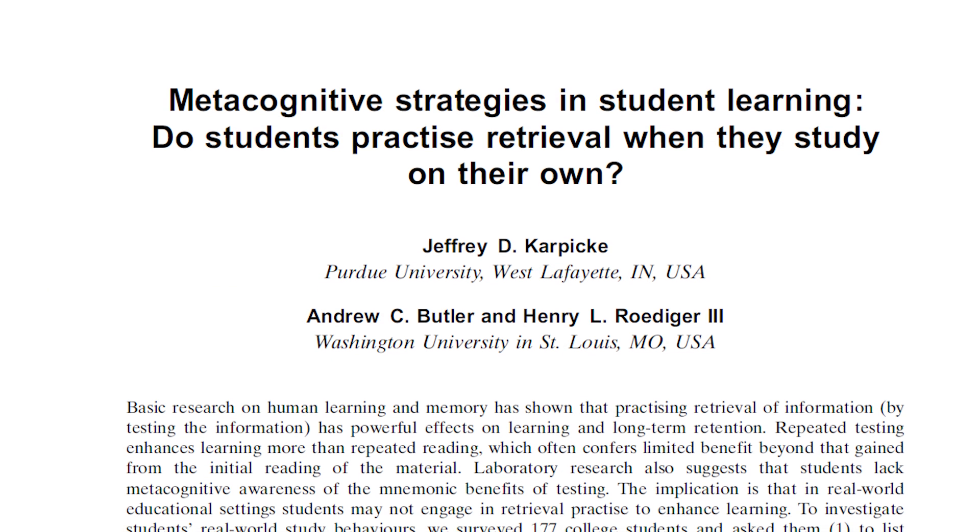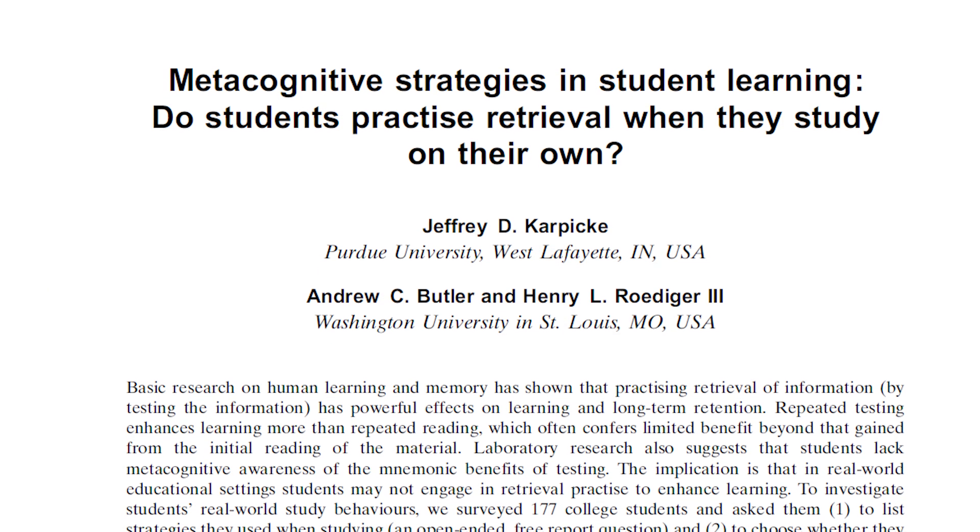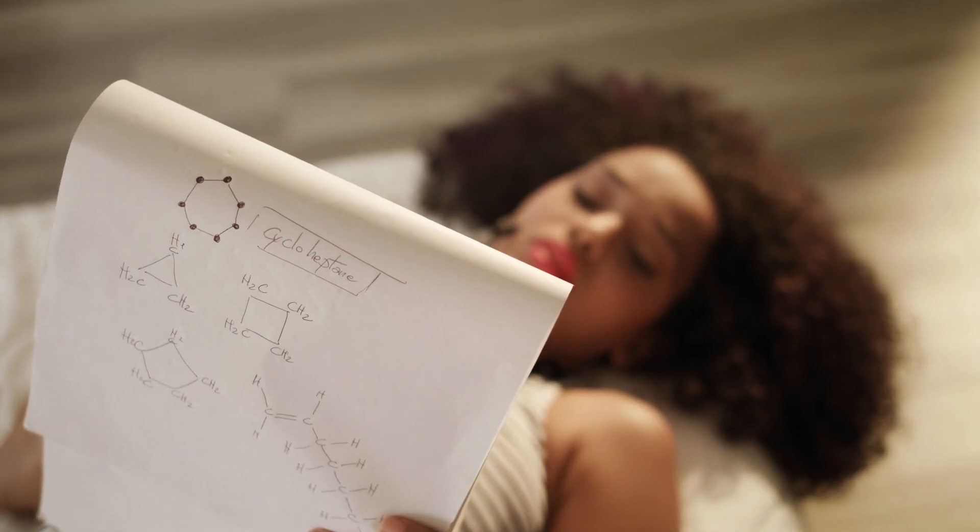In a 2009 study, they asked college students what kind of strategies they use when studying, and the most common answer was rereading notes or textbooks. That's exactly what I was doing at the beginning of university — reading my lecture handouts, making notes, and repeatedly reading them before my exams. And it wasn't working for me at all, and it really showed in my grades.